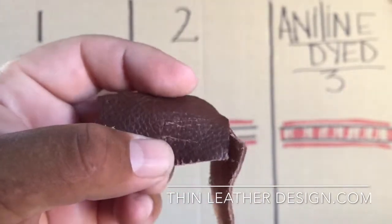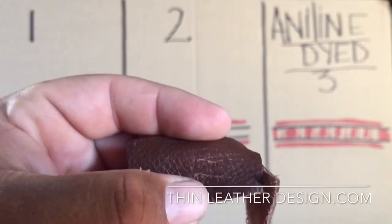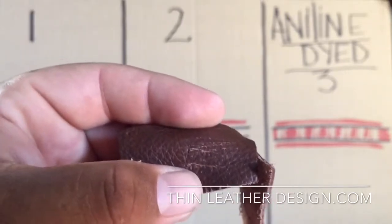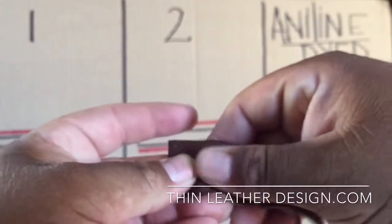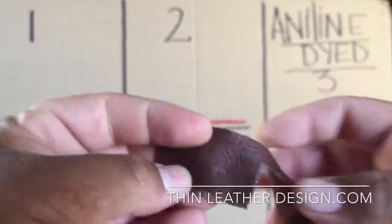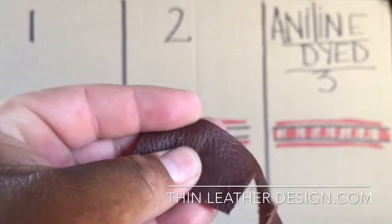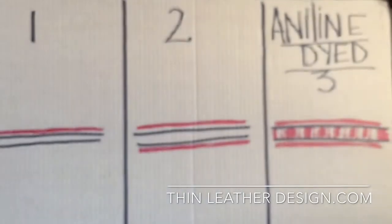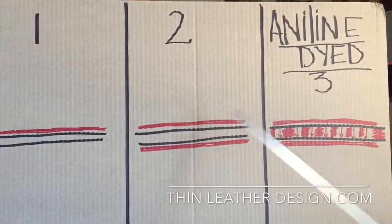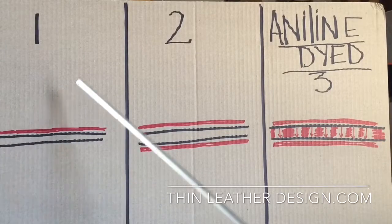I went ahead and purposely scratched the top, and I'm going to pretend that my saliva is a conditioner and put some there. This is what happens: it penetrates all the way in and gives it almost a finished look. That cannot happen with method one or method two, because you will see the gray right there.